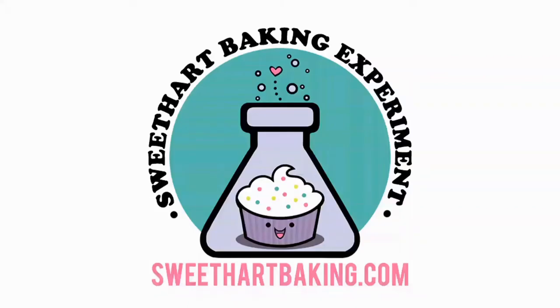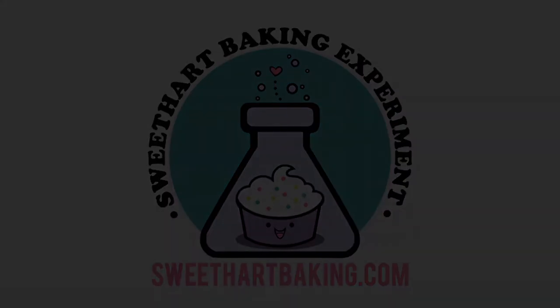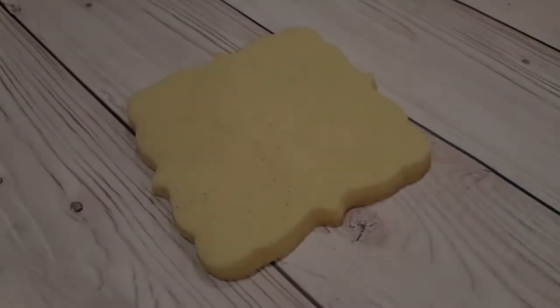Welcome to another episode of Cookie Vision. In this video I'm going to be making a flower plaque for Mother's Day.